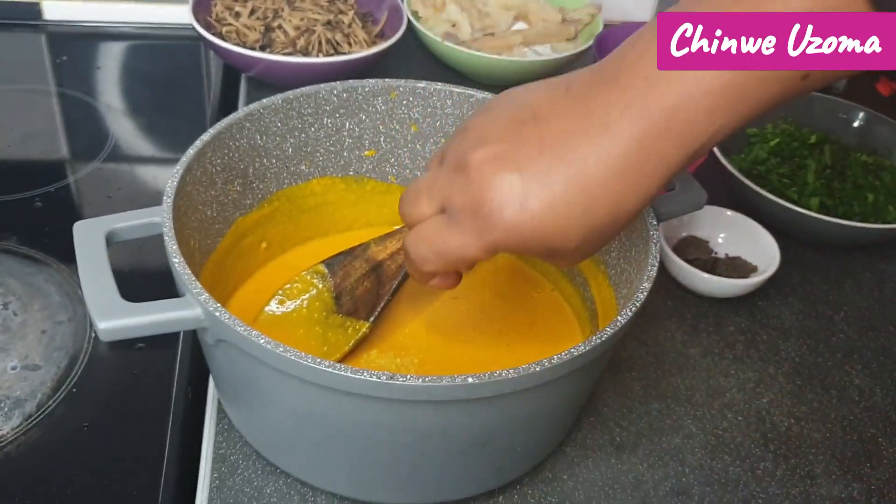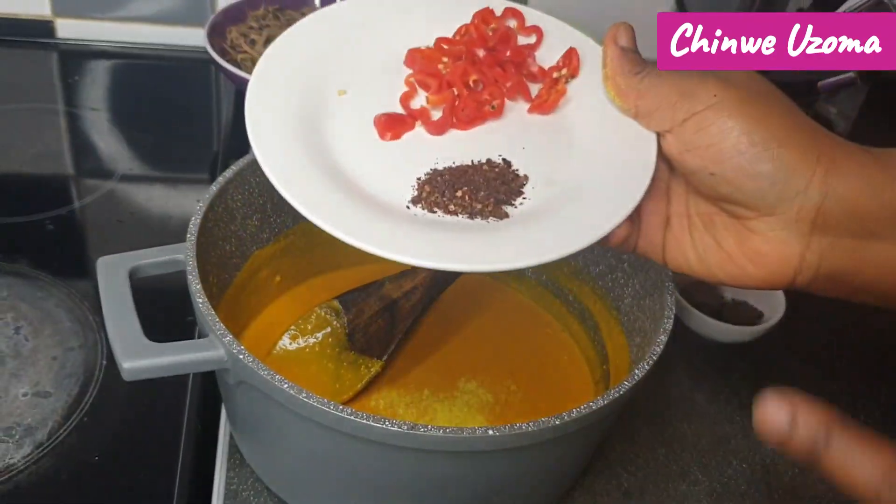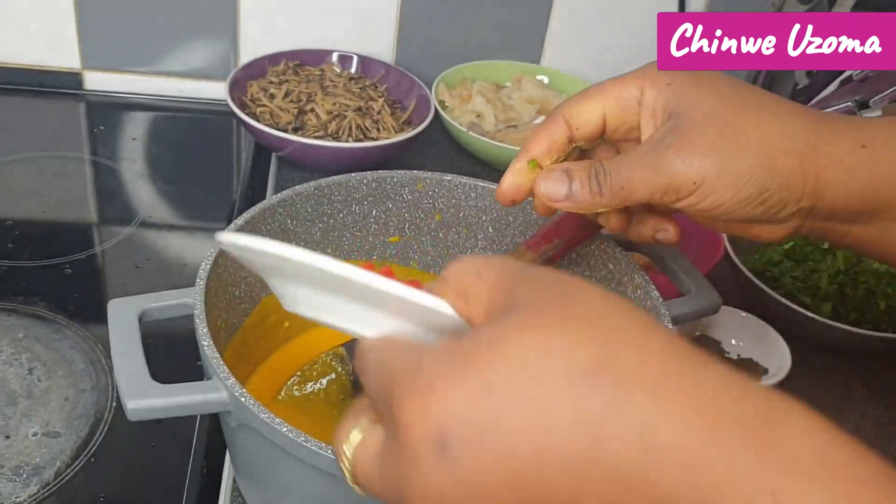I'm adding my seasoning cube, then the Cameroon pepper and scotch bonnet pepper.